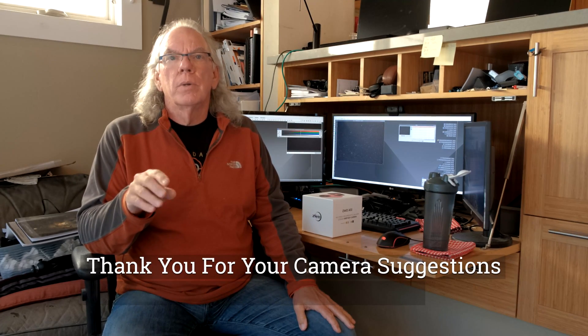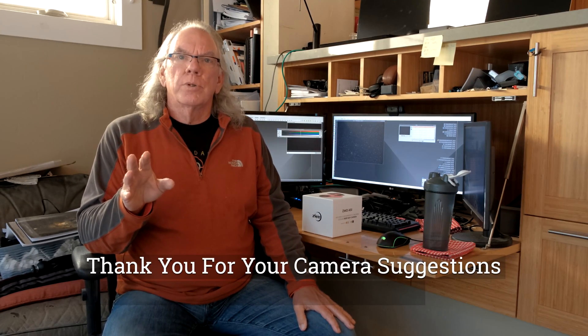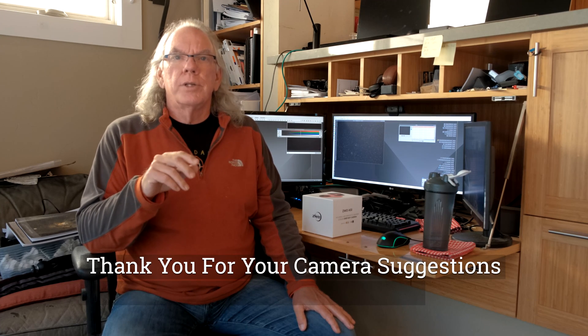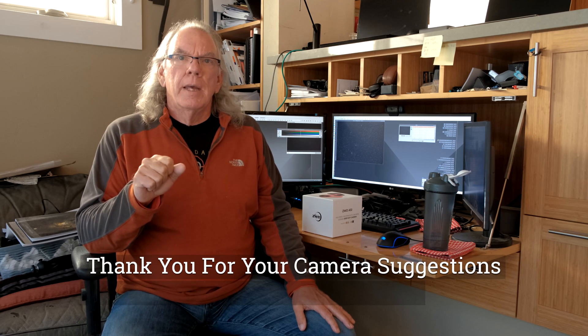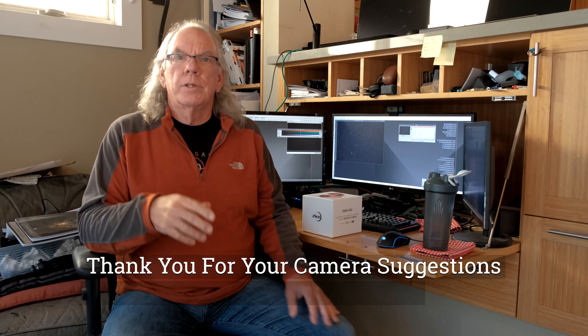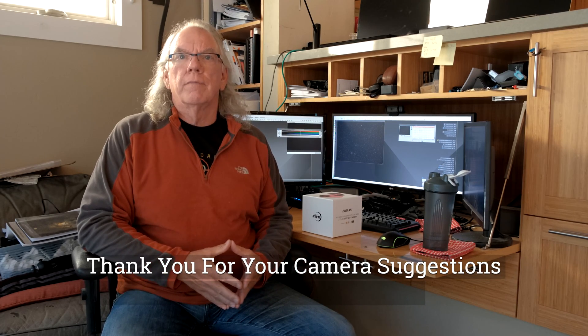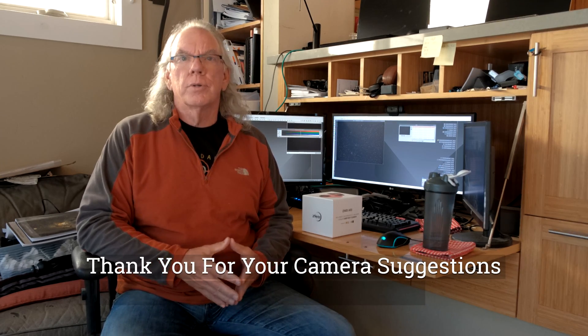I really want to thank everyone who took a moment to respond to my video where I was asking for suggestions between the 533 and the ZWO ASI 183. It's just an expression of appreciation for you taking a few moments to share your thoughts and experiences with the 533. There were clearly many favorable comments for it.